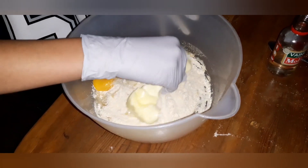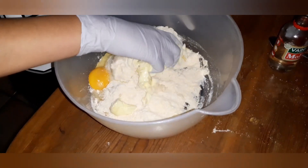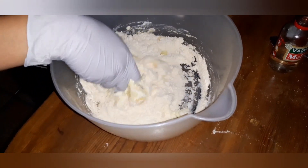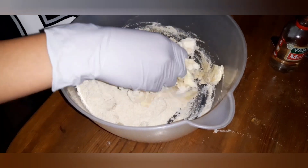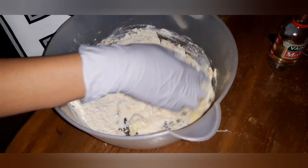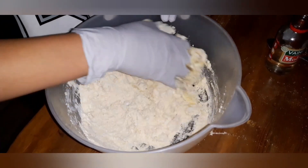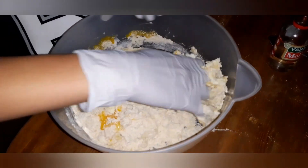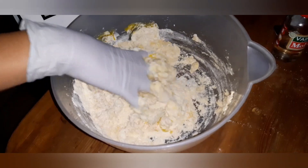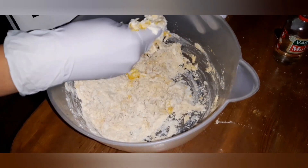You can really do this with the mixer, but he loves to get his hands dirty. Use those gloves. We're going to mix this so it's firm. The chocolate chips go in last once we've got everything well mixed.